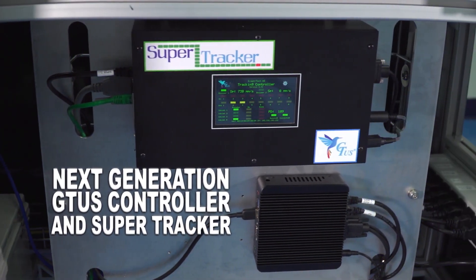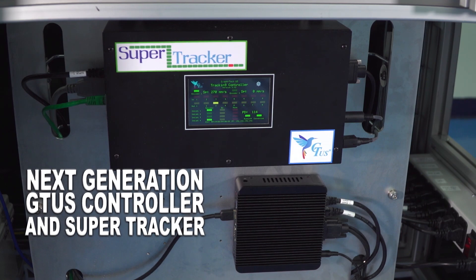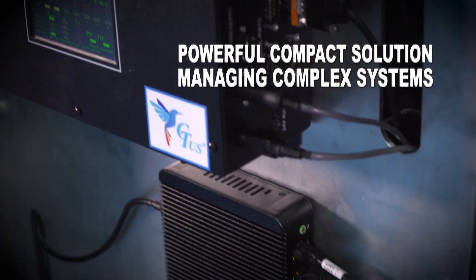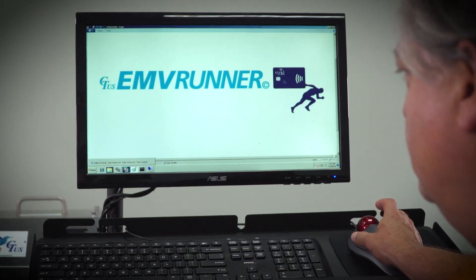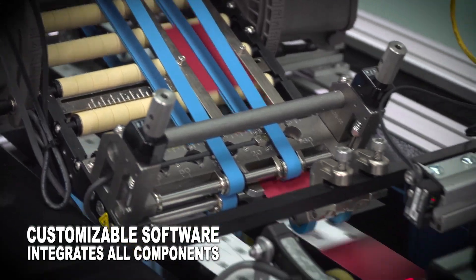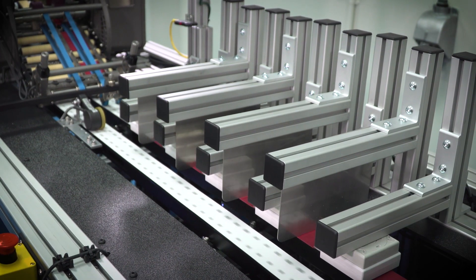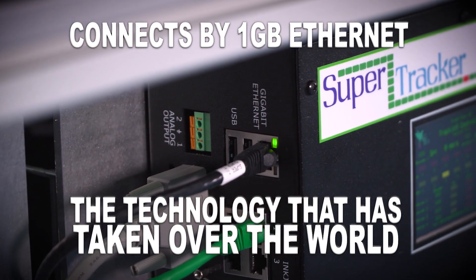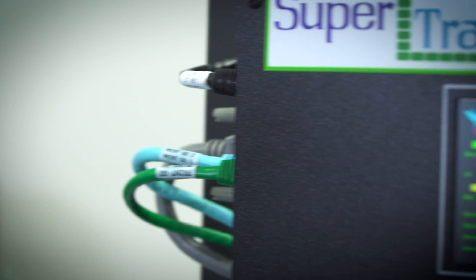The SuperTracker is the real heart and link of making all these things work together. A GT controller, which is the human interface portion of it, where you set up jobs, select records, stop, start — the IOs that run triggers and tell things when to happen on the machine. And it does this all in real time. All the data also flows through the SuperTracker.